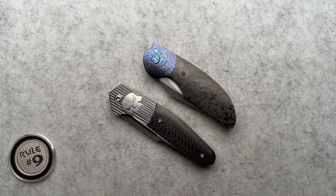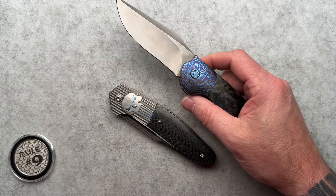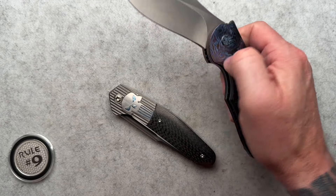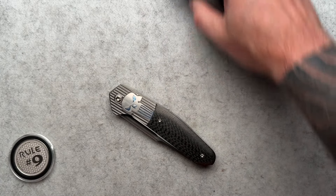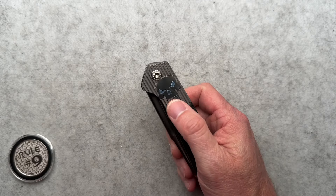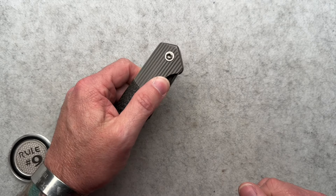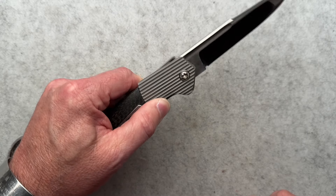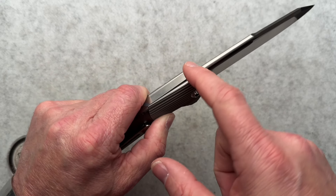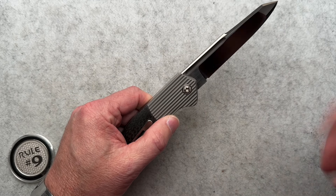I thought of this and grabbed it off my desk. This is a flipper knife, but there is no flipper tab. It uses one bolster to fire it open and the other bolster to unlock it. Similarly here, both bolsters are fire buttons, for lack of better words. Slide it off to the side and that releases the spring to fire the blade open.